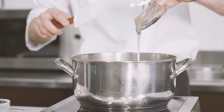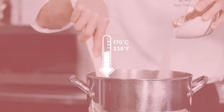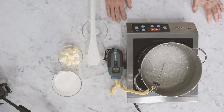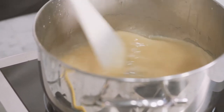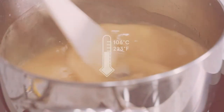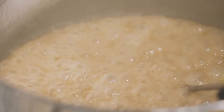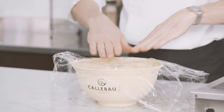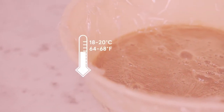Warm the glucose in a saucepan until it starts boiling. Once boiling, add the sugar, mixing with a spatula, and cook until it reaches 170 degrees Celsius. Once at 170 degrees, add the cream slowly at medium heat while constantly mixing with a spatula. Add the butter and then the salt. Mix and cook again until reaching 106 degrees Celsius. Once at 106 degrees, pour into a mixing bowl and cover with plastic film, making sure it touches the whole surface of the caramel. Leave at room temperature or place in the refrigerator.